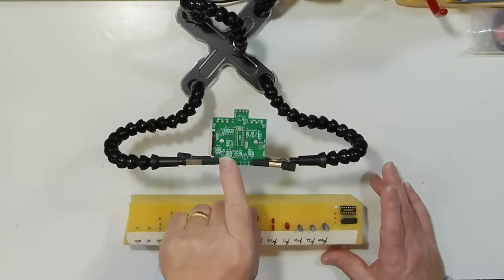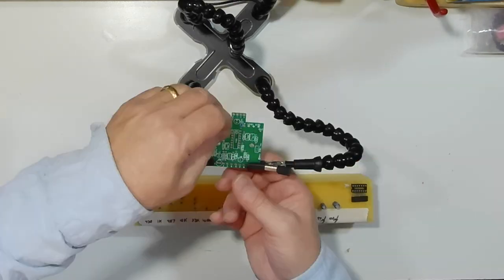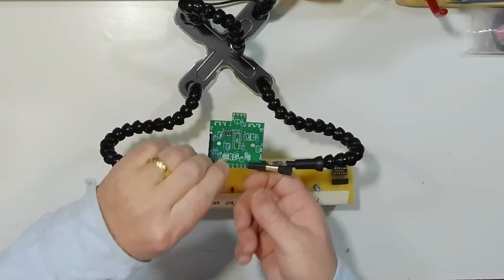This is what we'll call pedal number one. I'm going to populate the board really quick. I'll put all of the components in — you can see on the board that they're labeled which parts go where, so it makes it really easy to put together. I'm going to blast through that and show you a little trick so that I can put them all in and solder them at one time. That's the resistors and the diodes on the board but not soldered yet. I like to pre-populate with a bunch of stuff and then do all the solder joints at one time.